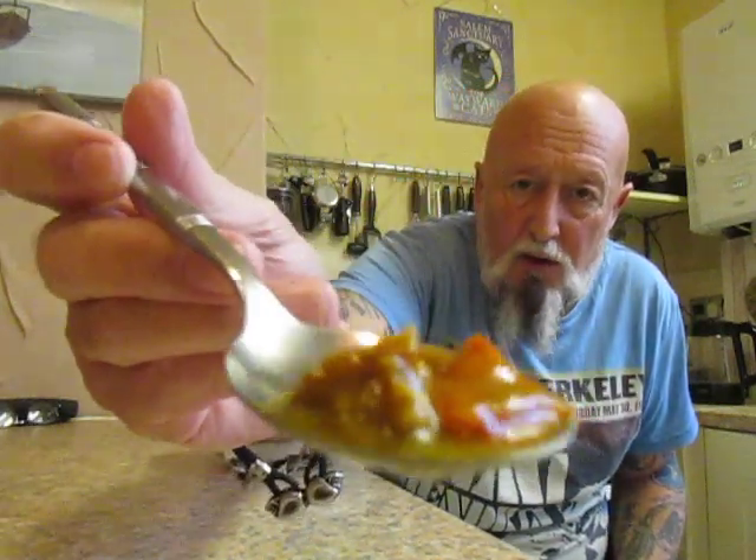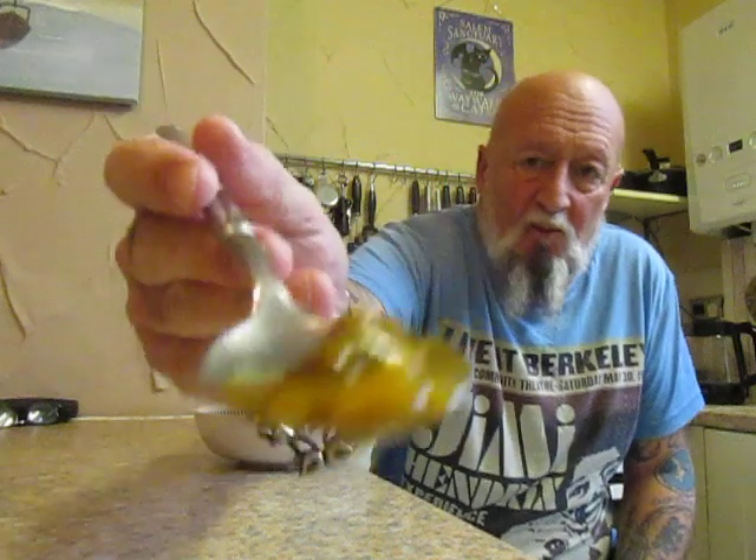There's some char siu pork. You can taste the seasoning on the pork — it's really good. The more I'm eating, the more the heat is coming through.